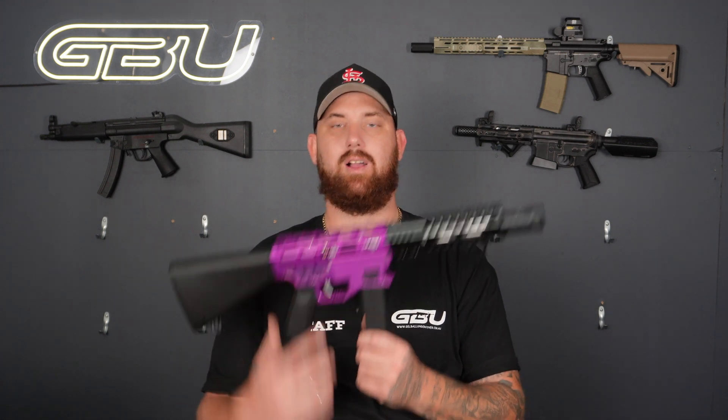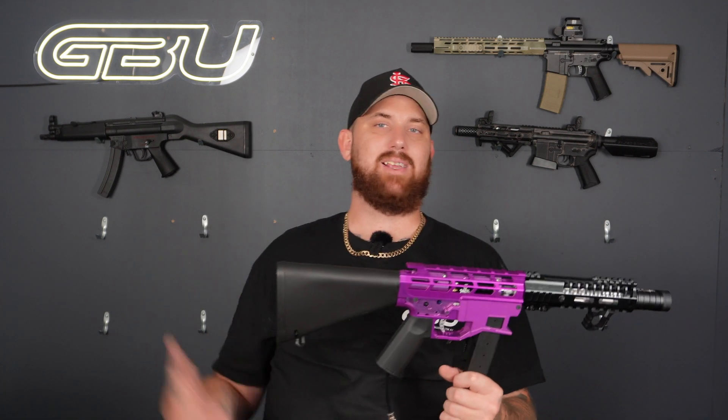With a couple of minor adjustments to the hop-up I guarantee this thing is going to be an absolute laser and will dominate most people on the field. Whether you're playing speedball or CQB milsim-type games, I'd rock this in milsim — I'd be that person out there with a purple blaster while everyone else is all tanned up, and I couldn't care less.